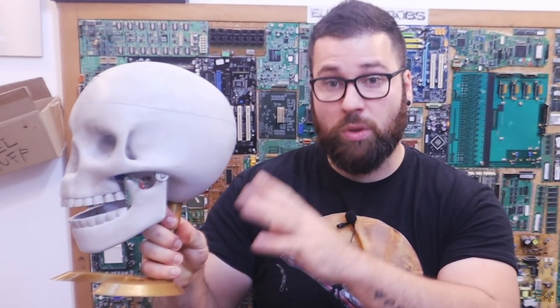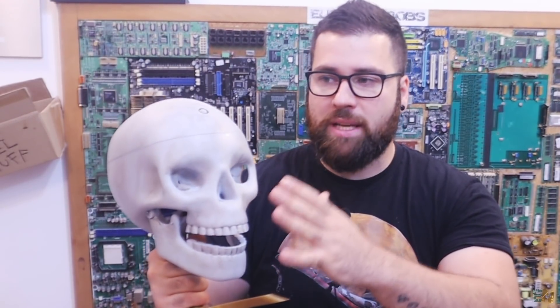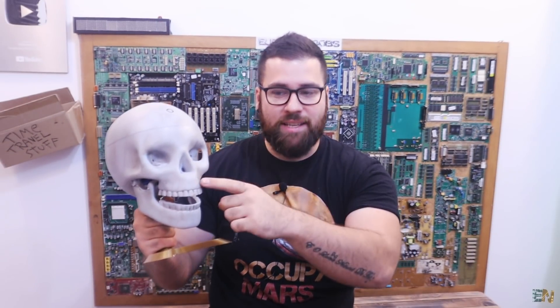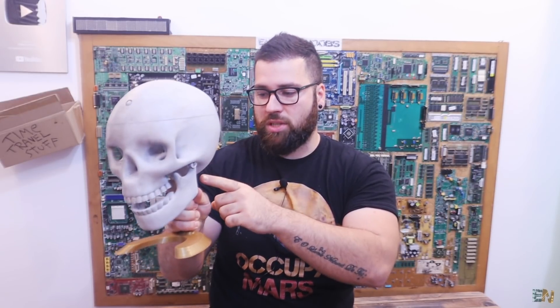Stick till the end because I'll show you step by step how to make this. I'll flip this switch here, we'll hear the welcome sound, and then once it detects movement it will play some scary sounds, blink the LEDs, move the jaw and also create some smoke right here. So let me just flip the switch.